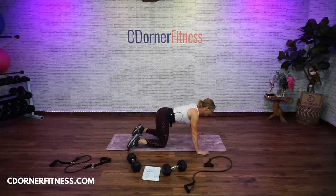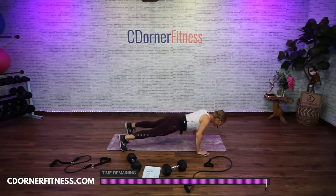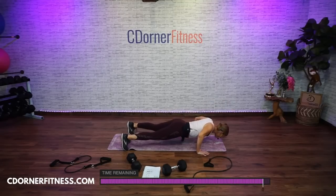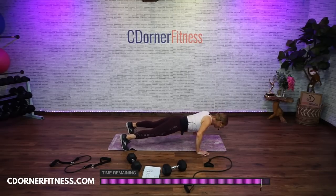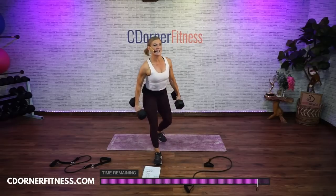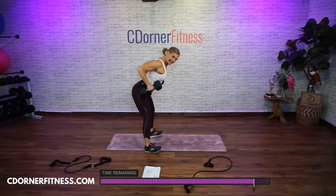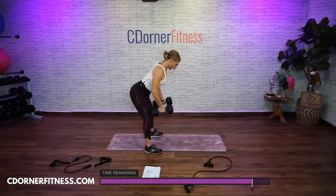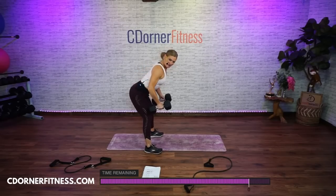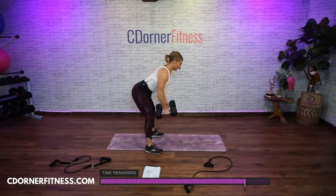Knees or toes, here we go — 10, 9, 8, 7, good, 6, come on Amanda, 5, 4, 3, 2, and 1. Yes. Stand it up. Carefully pick up your dumbbells. You got 10 rows — going 1, good, and 2. Awesome. 3, not too fast, keep form. 4, good, 5, 6, 7, 8, 9, one more, 10. Nice. Put it down.